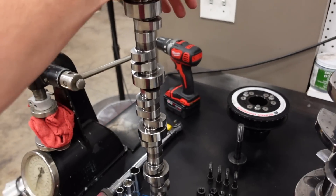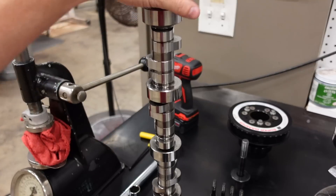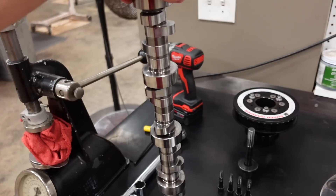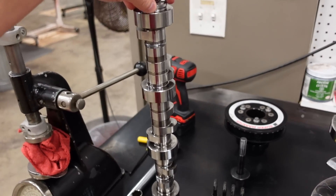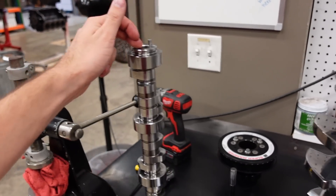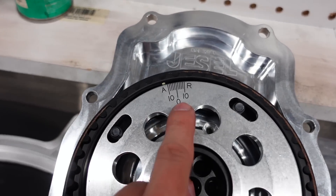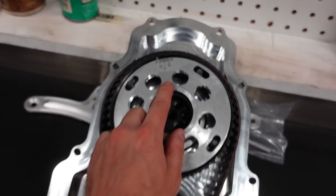The camshaft is a solid roller of course. It is 758 valve lift on the intake and 748 on the exhaust. Duration at 50 is 262, 268 on a 116 lobe separation angle. We don't have any advance built into the camshaft because we are running a Jessel belt drive, so we have the ability to advance or retard the camshaft 10 degrees either way.